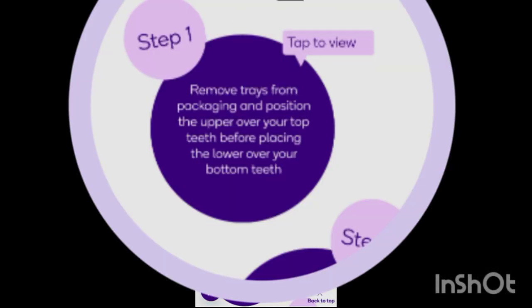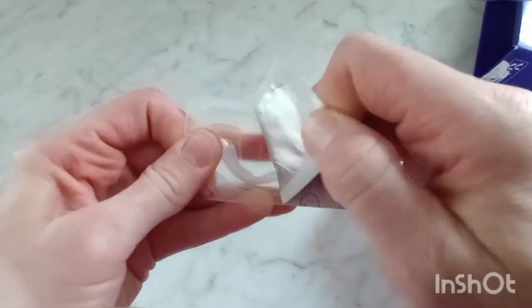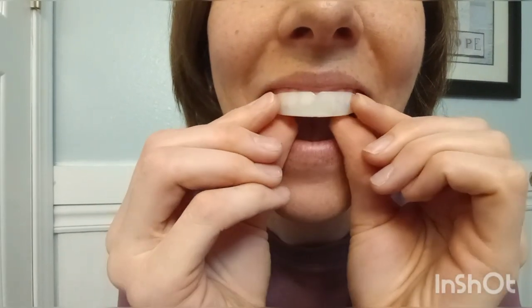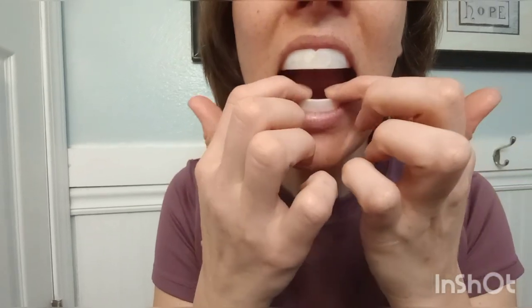Following the instructions from the QR code, remove the trays from the packaging and position the upper over your top teeth before placing the lower over your bottom teeth. It can be helpful to brush your teeth with water before putting the whitening trays in your mouth. This will help make sure there's no plaque or food particles in the way so you can get an even whitening experience throughout the teeth.